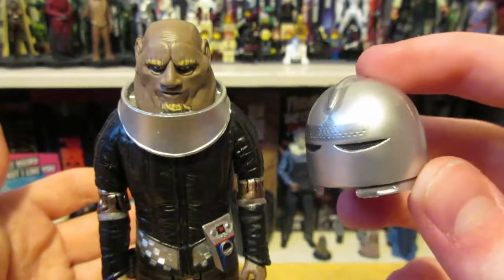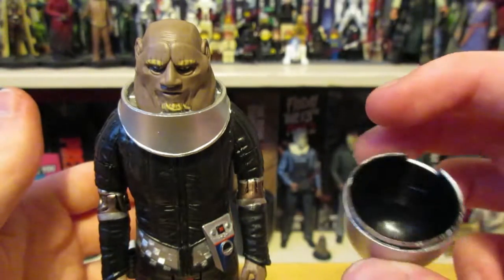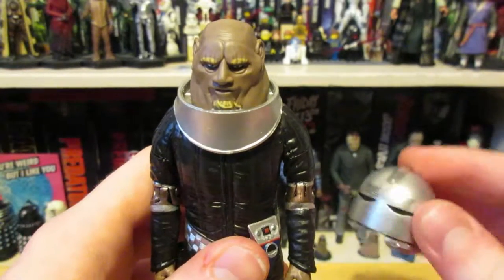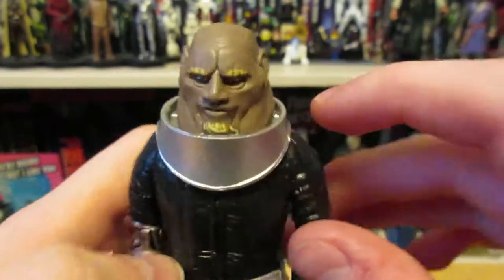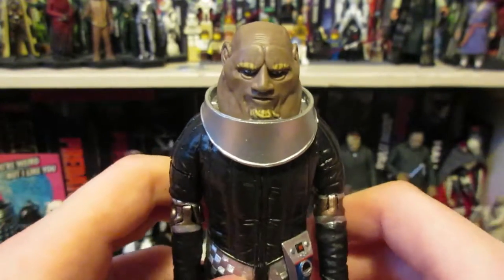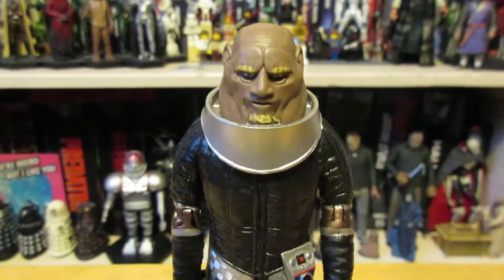There's only one scene where they have the helmet on and it's from really far away for about a second, so I'm surprised they gave him a helmet at all. There are two Sontarans in that story and only one wears the helmet, and it's not him. Another inaccuracy is the lack of white strips on his shoulders to represent his ranking as Group Marshal — that's a slight shame. I know people aren't too bothered, but for accuracy I would have liked to have seen it.